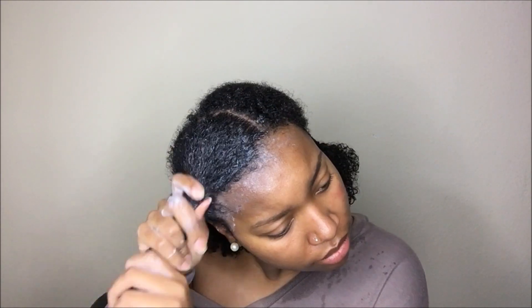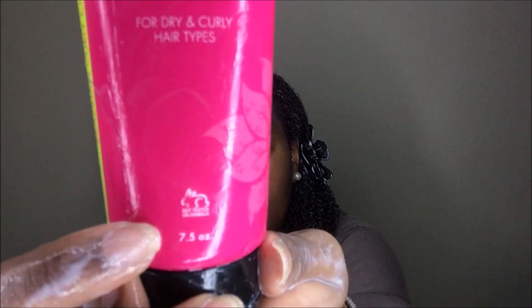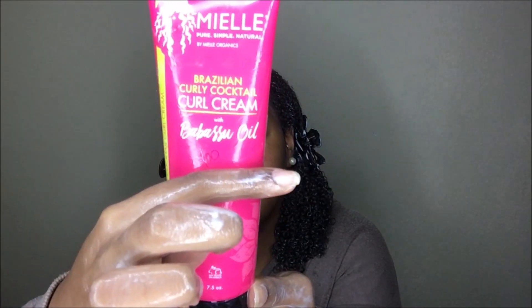Once I'm done applying the product to this section, I'm going to go ahead and apply it to the rest of my head in the same exact way. Here I'm showing you guys that the cream is only 7.5 ounces — they didn't even give us 8 ounces — and I used over half of it for my entire head.